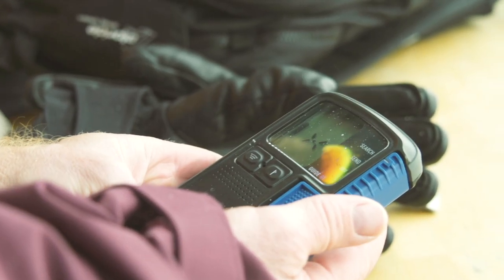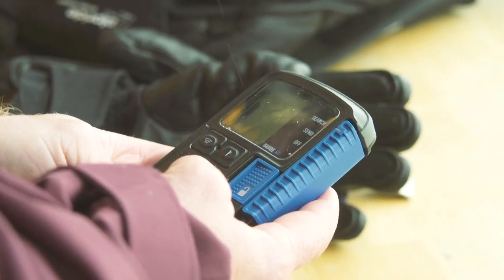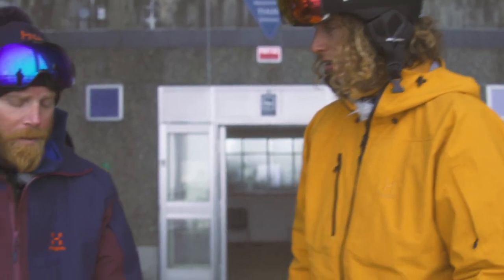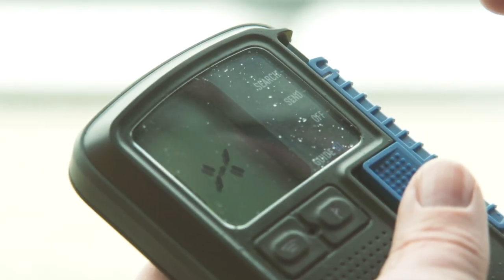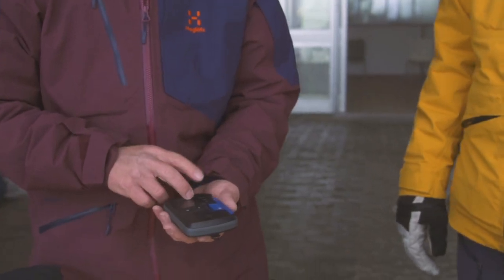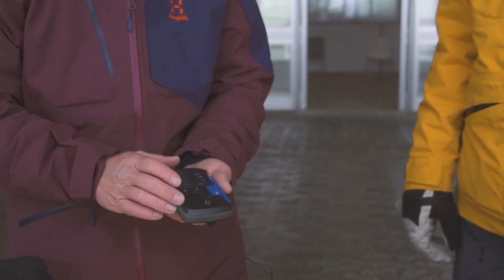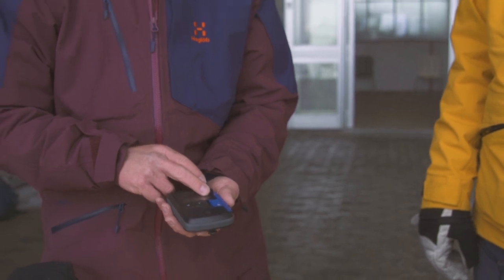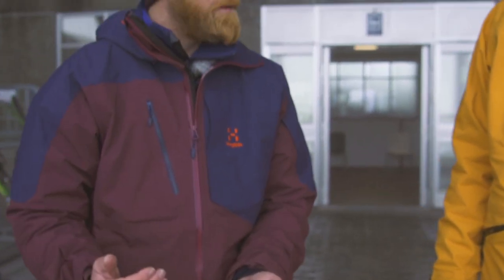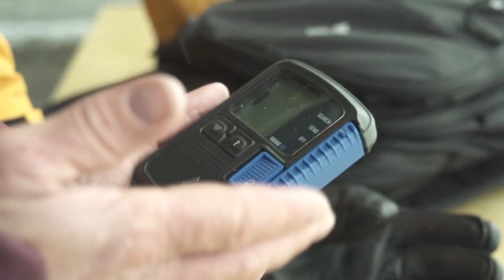The most important thing to consider when you buy a transceiver is that it is digital with three antennas. This is a Black Diamond Guide BT — BT stands for Bluetooth — and it has a long range of 60 meters, which is very good. The Bluetooth feature lets you upgrade this transceiver yourself using Bluetooth and your phone.